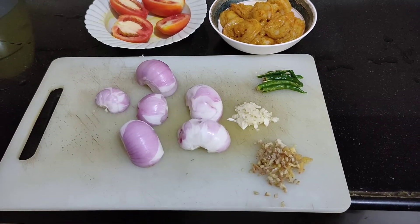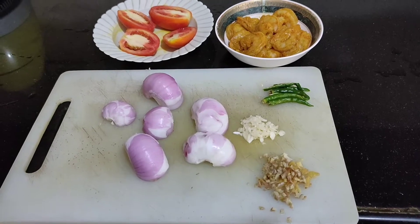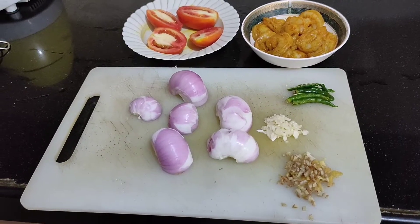4 chillies I have slit and 2 tomatoes we will chop it. We will also chop the onions and I have taken around 300 grams of big prawns.